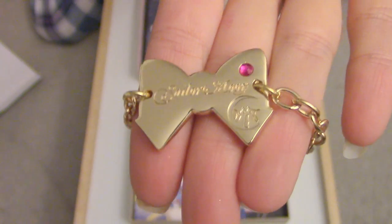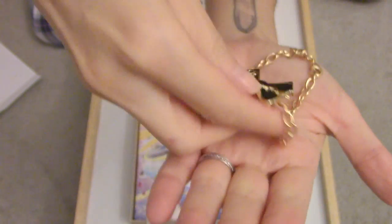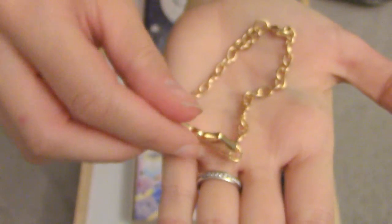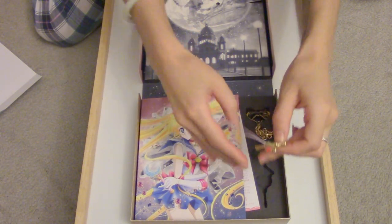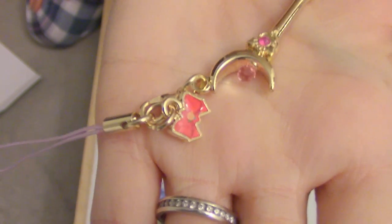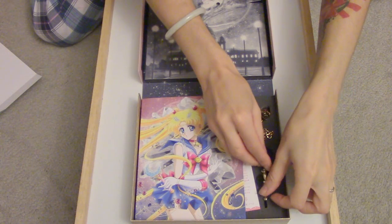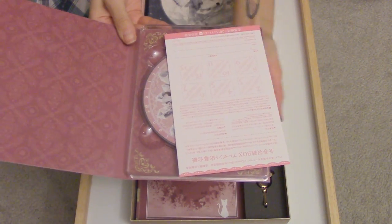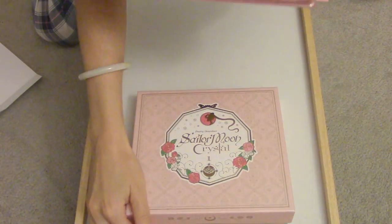It's a music box — it's the whole song. I'll just play it again here, so just close it and open it again. And that's the DVD.